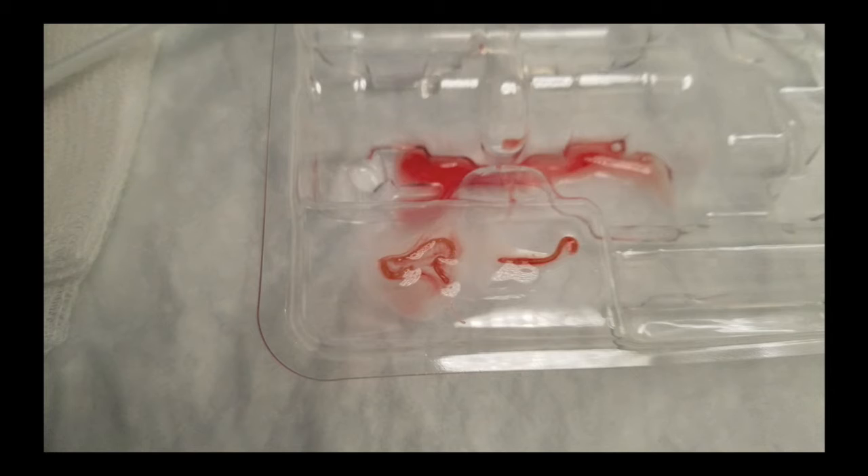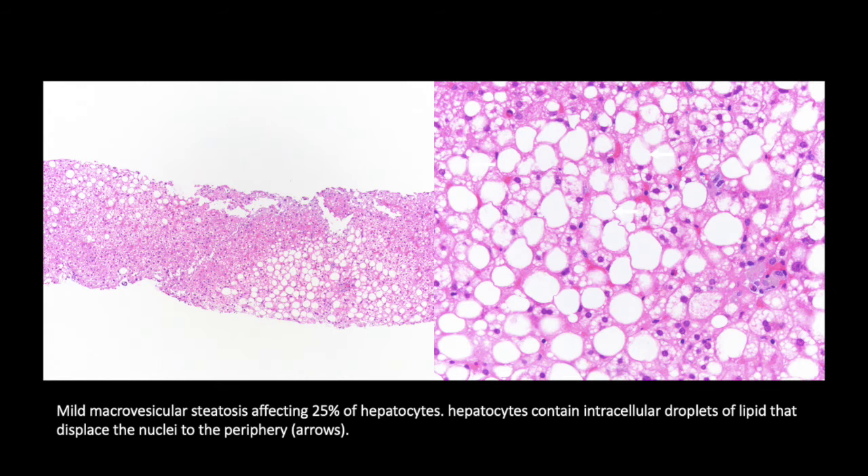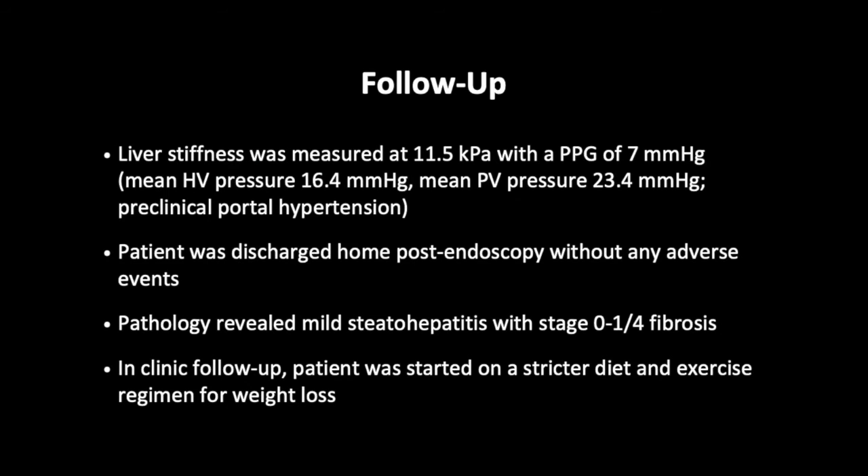This process was then repeated using a transduodenal approach to obtain tissue from the right lobe of the liver. Follow-up: liver stiffness was measured at 11.5 kPa with a portal pressure gradient of 7 mmHg, consistent with preclinical portal hypertension. The patient was discharged home post-endoscopy without any adverse events. Pathology revealed mild steatohepatitis with stage 0–1 out of 4 fibrosis. In clinic follow-up, the patient was started on a stricter diet and exercise regimen for weight loss.